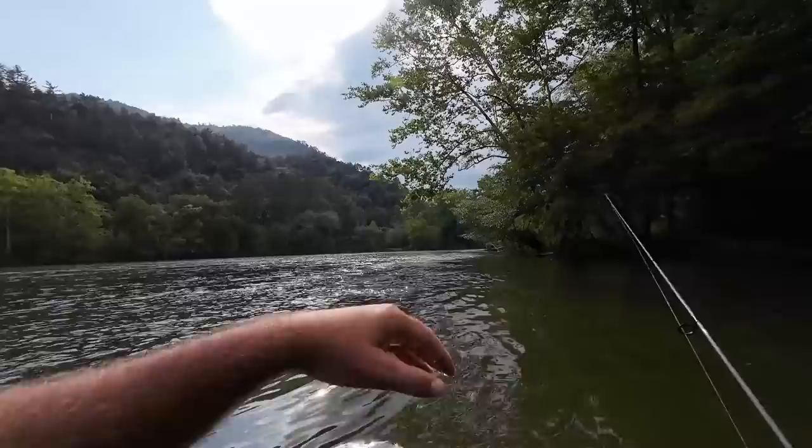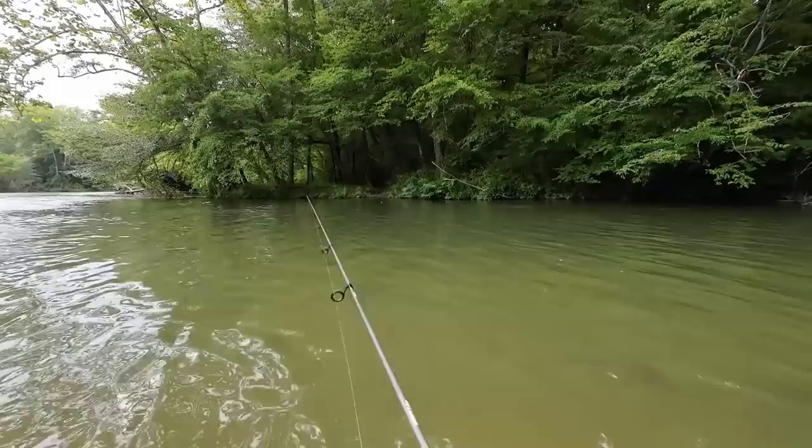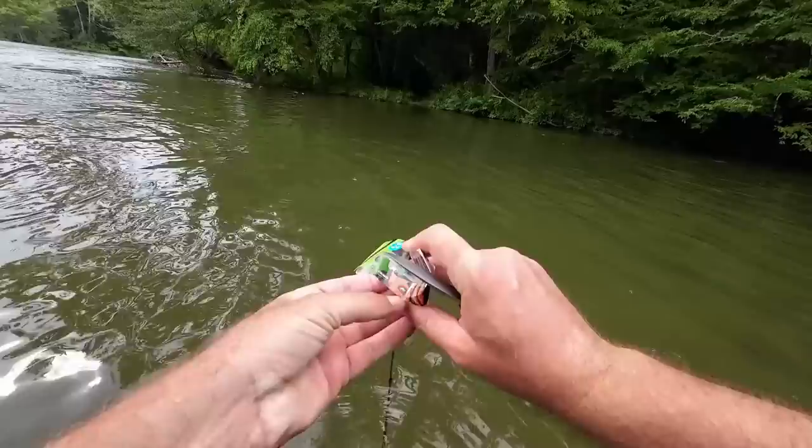I'm going to try a couple different lures. It's getting cloudy and I hear some thundering — that temperature just dropped when the sun got behind those clouds. I want to try this because I'm curious about these lures. It looks like a darter — a dark sleeper. It says it's a quarter ounce, which doesn't feel too heavy.